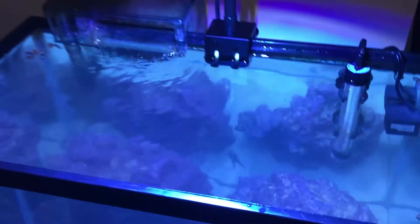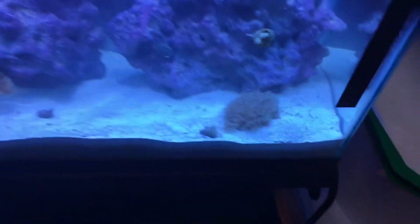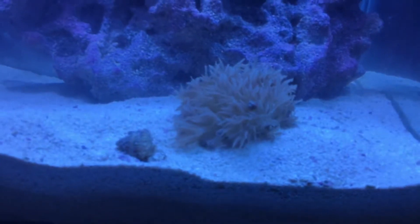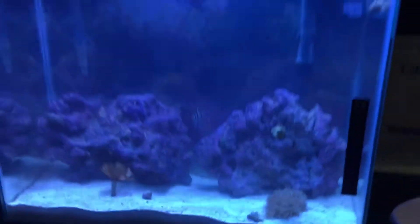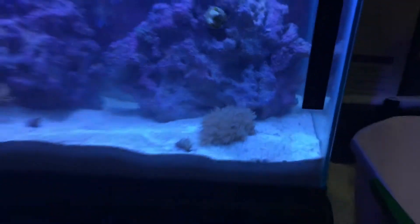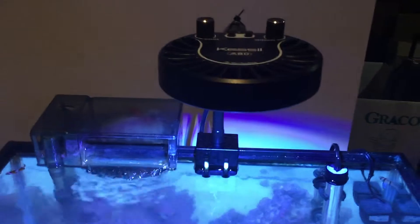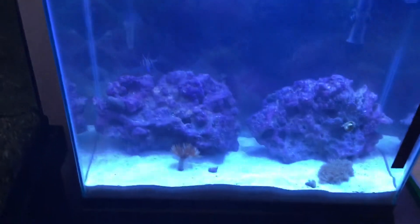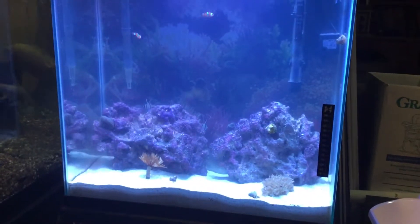Here's the light — the Kessil A80. It's a really solid light, I would highly recommend it. The Xenia I have has doubled, maybe even tripled in size. It's not pulsing all the way right now because I did a water change about 15 minutes ago so it's a little closed, but it's grown two to three times the size and I've only had it for two weeks. I run the light about eight to ten hours a day on a timer at full intensity because this tank is a little taller than a 10-gallon.